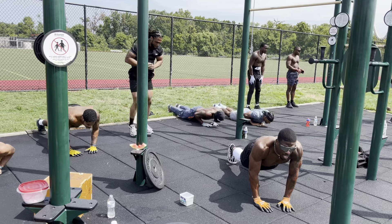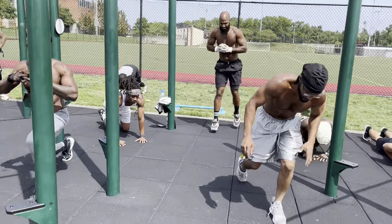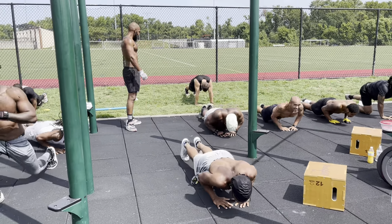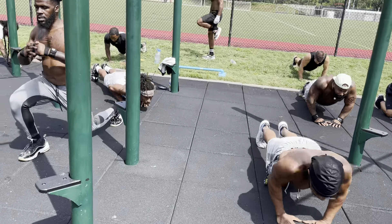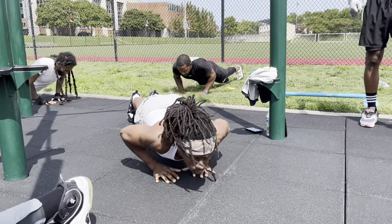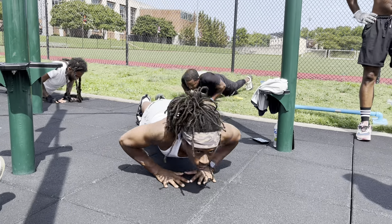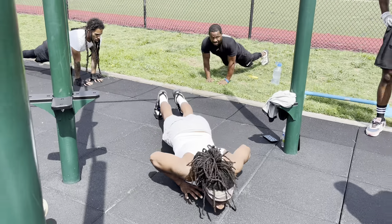Jump up. Jump up, Moses. Jump up, Moses. It's better when you jump. Let's go — you can use index finger, connect your thumbs at least. Yeah, that's better.